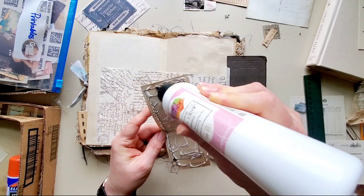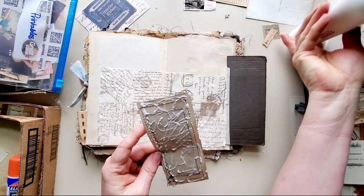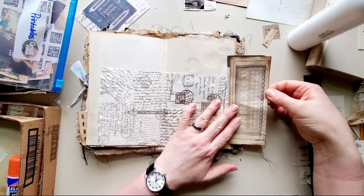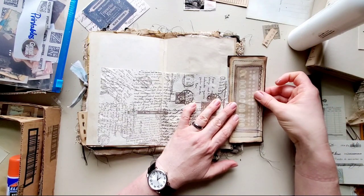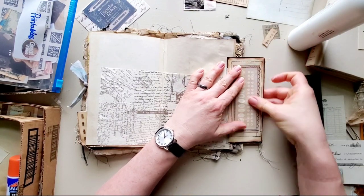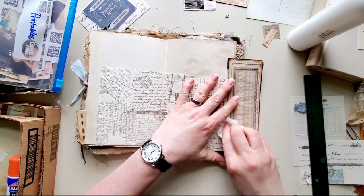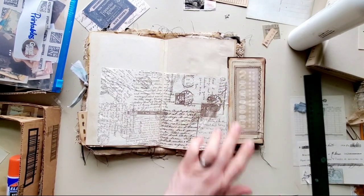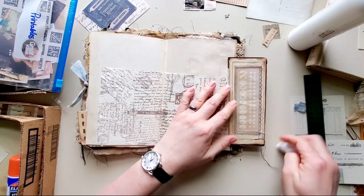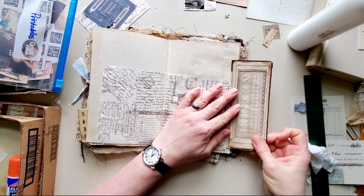I'm glad to be back in the craft room again. It's been a while and I was kind of losing my mojo on everything. I guess I just needed to get in here and work and kind of get the feeling back for it — I was getting rusty.